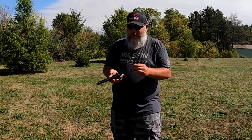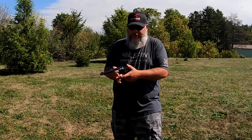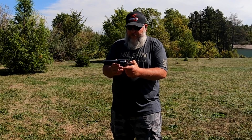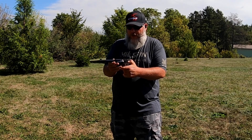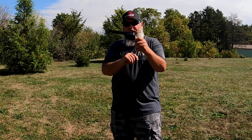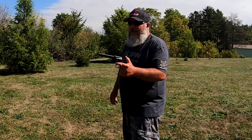The only time I don't cowboy load is with my newer Rugers, because they have the transfer bar safety, which is safe enough for range use. After loading, pull the hammer all the way back, pull the trigger, drop that hammer slowly — and you can see through the cylinder gap we're on an empty chamber. Let's go ahead and fire this off.